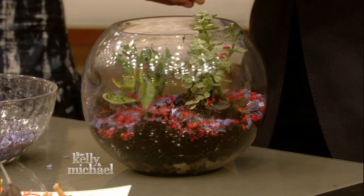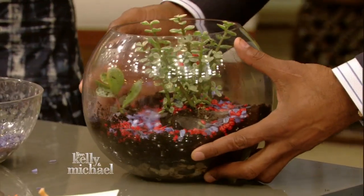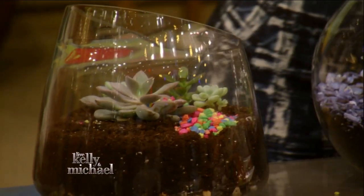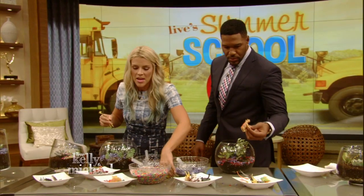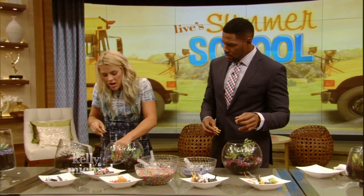All right, we're back, and we're finishing our succulent terrariums. I love the word succulent. Michael, yours looks great — he did this all by himself. Something fun that I like to do with my kids is you can get multi-colored aquarium pebbles. And then I like to buy little plastic animals at the store — like dinosaurs, or if you're doing a baby shower, little woodland creatures — and you can just place your little guys inside the terrarium.